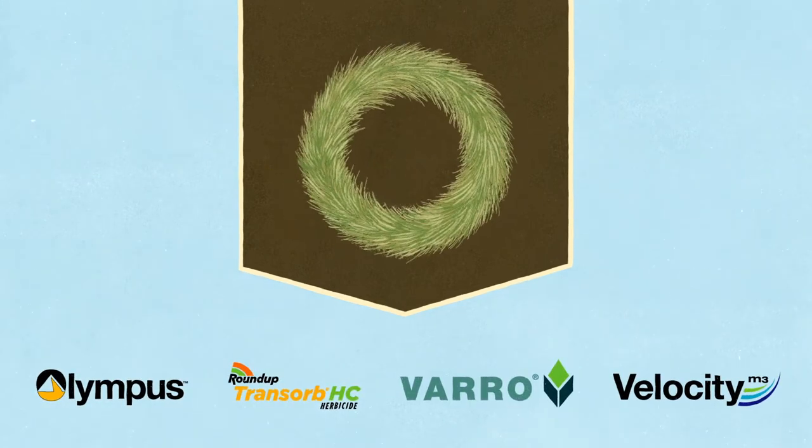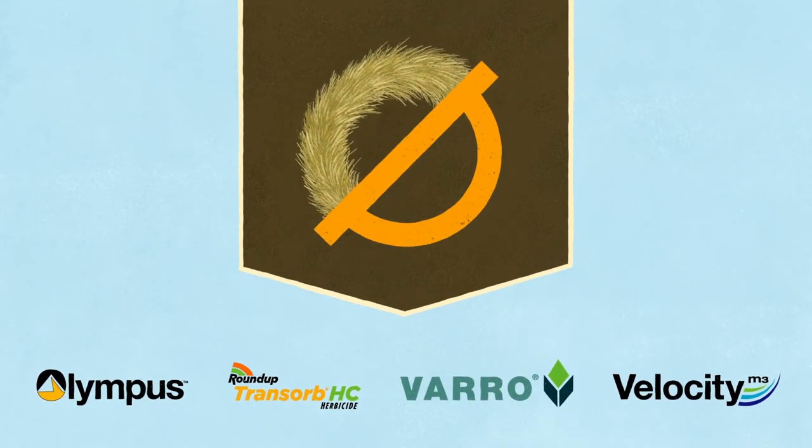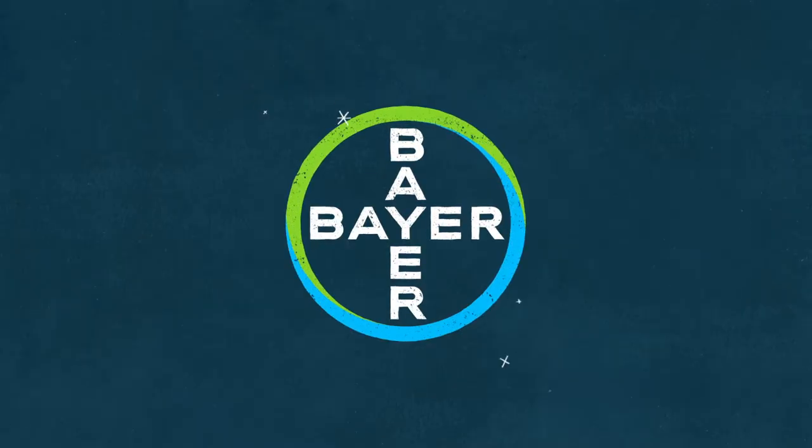Foxtail barley will keep coming back, so use the Olympus system to handle it. It takes a system to break the cycle.